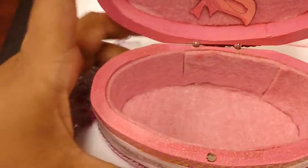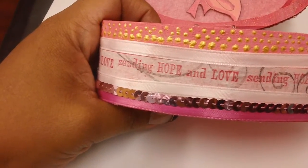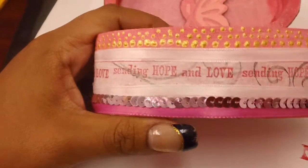I dedicated this to a good friend of mine. Her name is Beatrice. She's always caring, always giving, and I love her very much. I just wanted to give this to her as a gift.